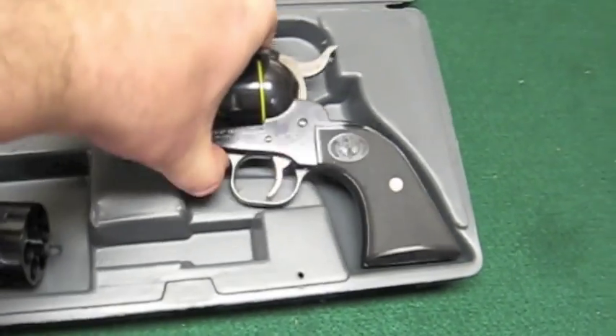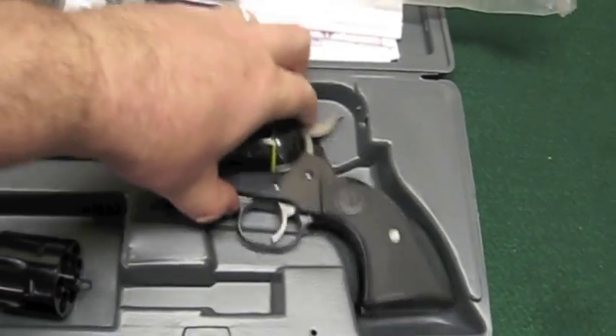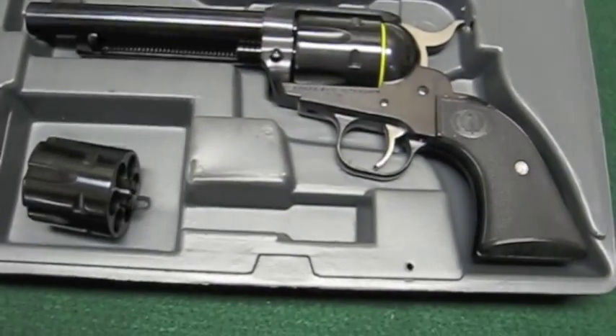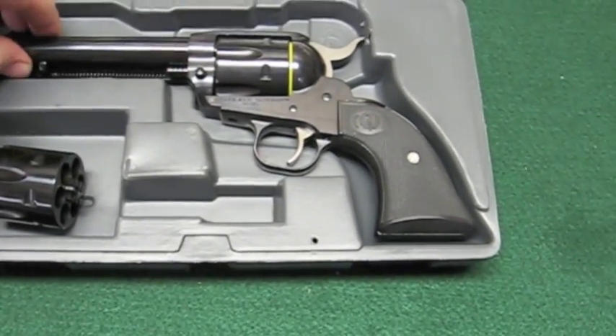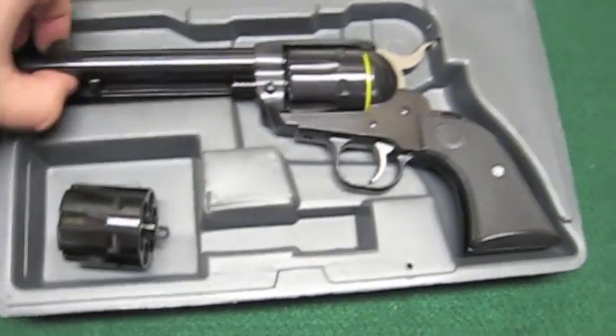This gun is based on the original single action army, so it does have a loading gate — you load and unload one cartridge at a time. But it is great for your cowboy action shooters.